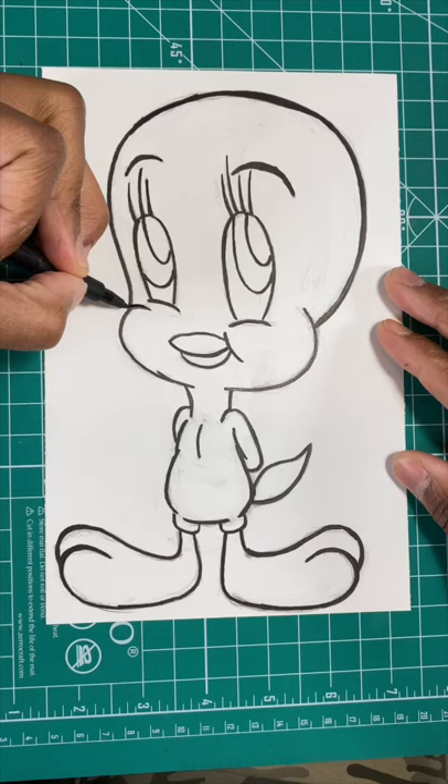Next, we're going to draw the arms, just like so. After that, we're going to draw an L shape for Tweety's legs, and then you're all done.